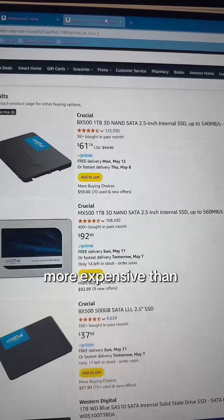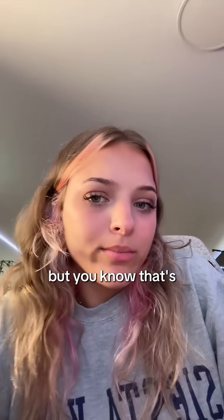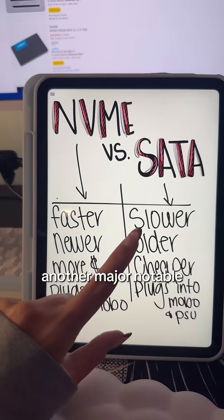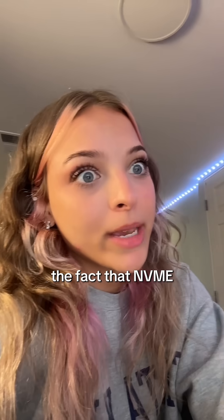NVMe's are generally more expensive than SATA SSDs — not by much, but that's something people usually look at. Another major notable difference, really the biggest one, is the fact that NVMe is way faster.